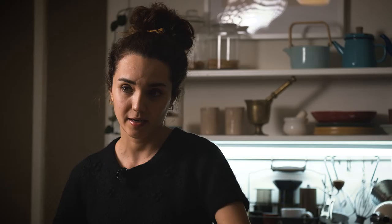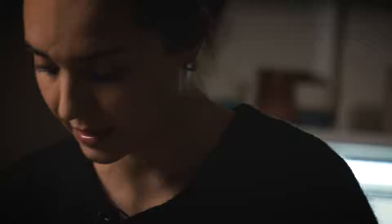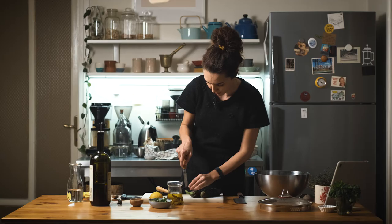So my eggplant and confit garlic are done. I let them sweat for a while because the skin and the flesh separate very easily. I will cut it vertically but not all the way to the end.